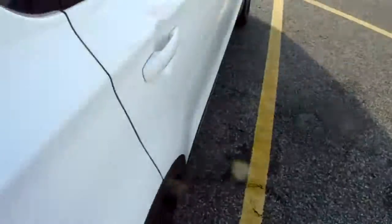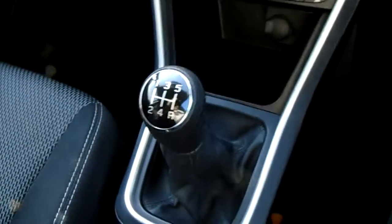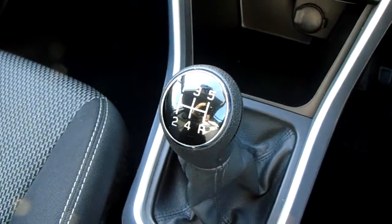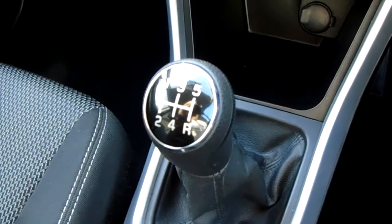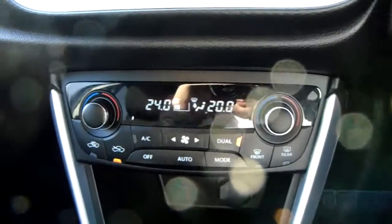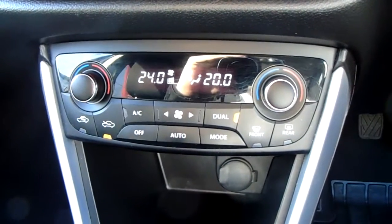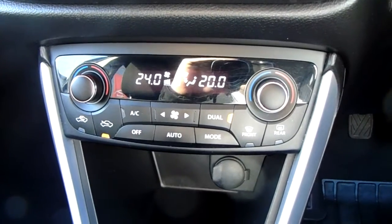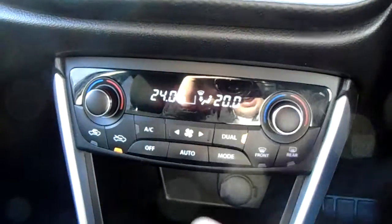I'm going to take you quickly around the inside now to show you some more features of this Suzuki SX4. Starting on the centre console you'd have your manual 5-speed gearbox to go along with that 1.6 litre petrol engine. Moving up past that you'd have the dual zone climate control, which can be adjusted by actual temperature to the driver's and passengers' pleasure, so it's very specific to your needs.